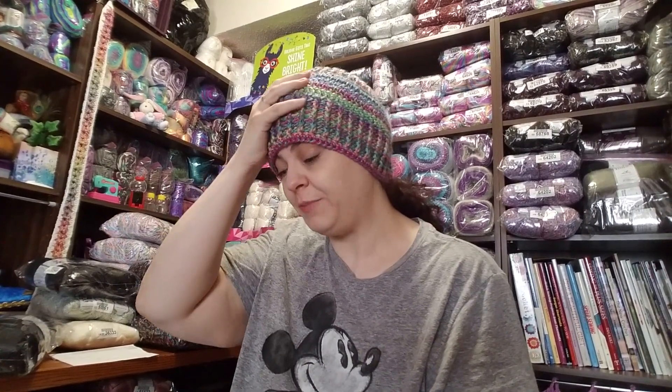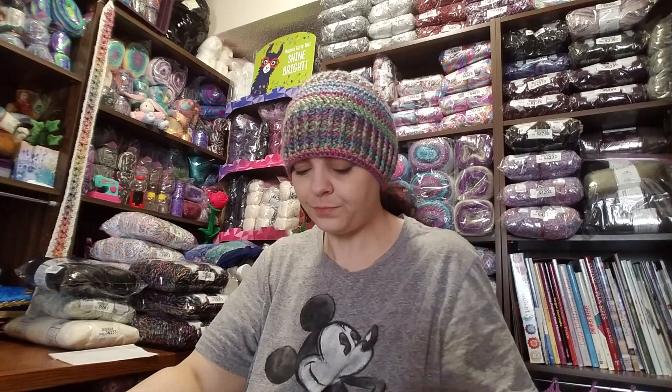Hey guys, this is Sarah. Sorry about that — my video just cut off because I ran out of storage space. So this is part two of my Ice Yarns unboxing. I was just talking to you about my Bush Trekker beanie hat and the pom-pom ball that I made with the rubbing yarn — the one you don't want to shake in your house because all the fibers fly everywhere. I don't have decent editing software so I'm not sure how to combine two videos together, but that is something I do want to learn.